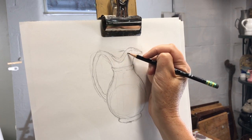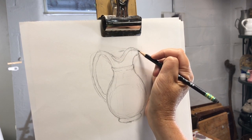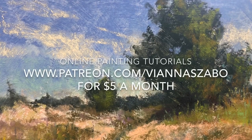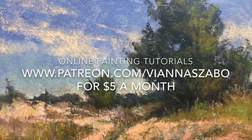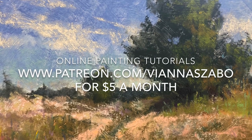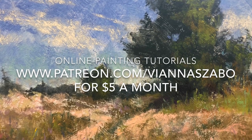Thanks for watching, and if you enjoyed this, please hit the like button and subscribe to my YouTube channel. For in-depth lessons and demos, visit my Patreon site, The Painter's Classroom, where for $5 a month you get lessons in the form of videos, blogs, and handouts, plus you get your art questions answered. See you there!